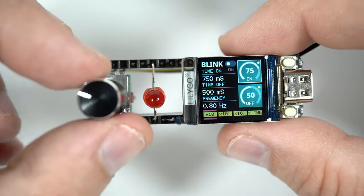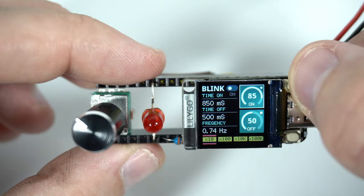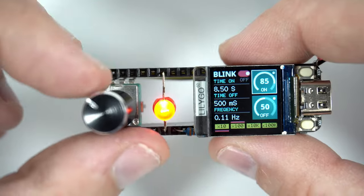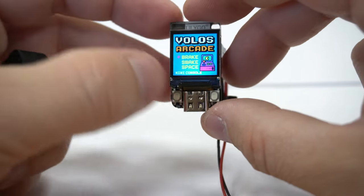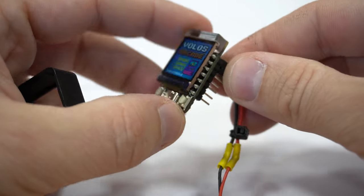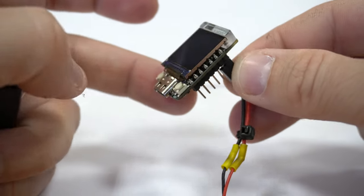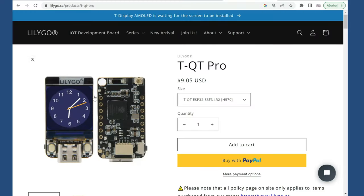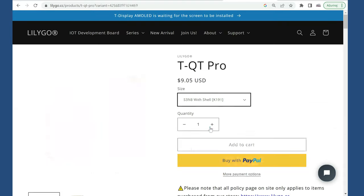I showed you this development board a few weeks ago. The name of this ESP32 board is TQT. It is produced by LilyGo, and in this plastic case it was perfect for my miniature arcade game console. You can find the TQT and case on the LilyGo site — link is in the description.